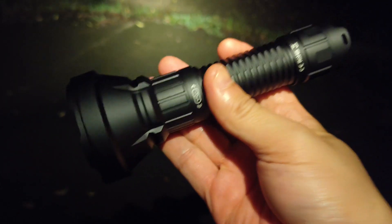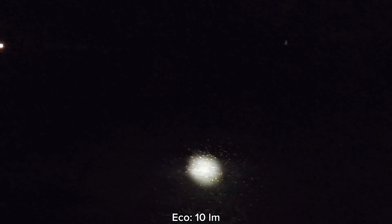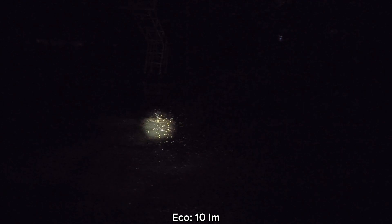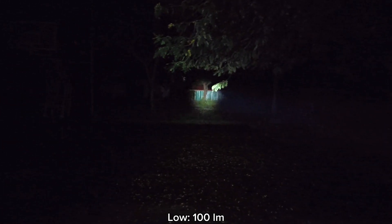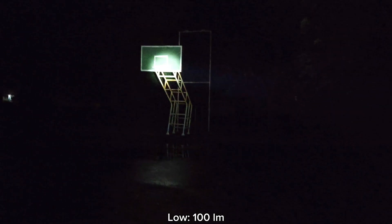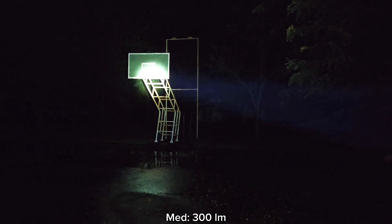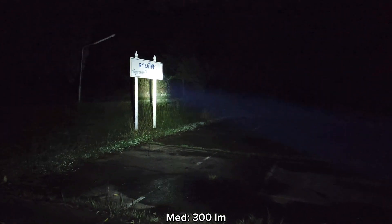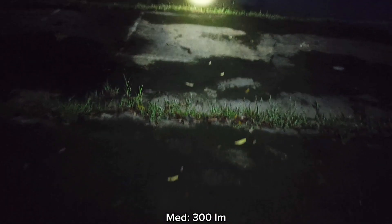Is this flashlight good enough for walking around? Let's see. Here is the lowest mode — I can say lowest mode is not good for walking around at all. That's the basketball goal. Low mode gives quite a good throw, but still not good for walking around. That's the building there and the basketball goal here. Medium — I think medium is good enough for walking around. I can see things quite well. Good throw and there's some spill so I can see my feet.